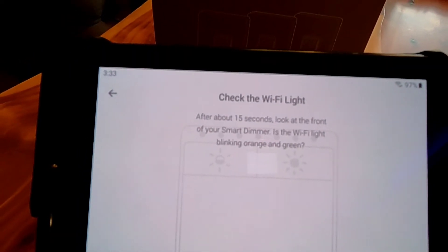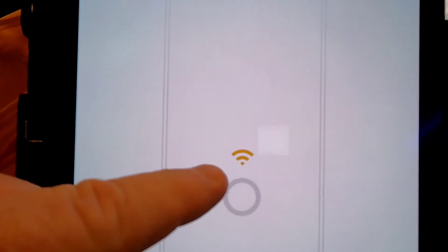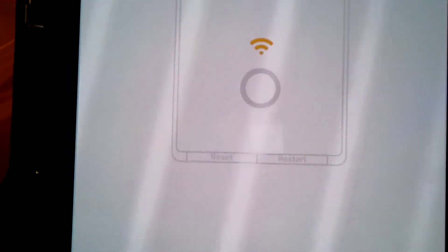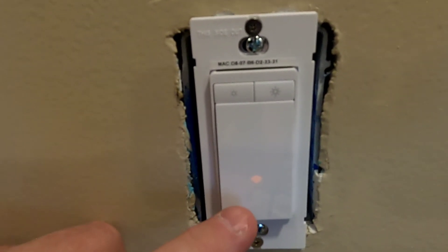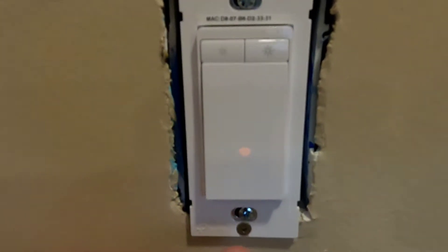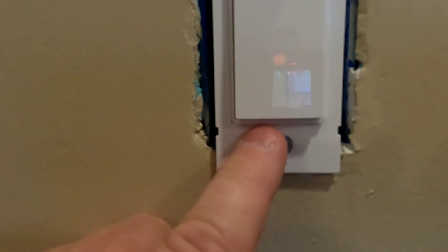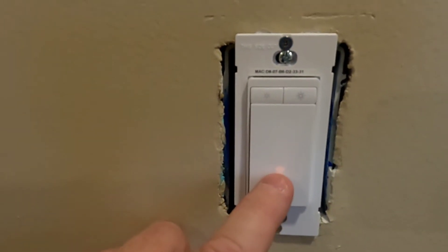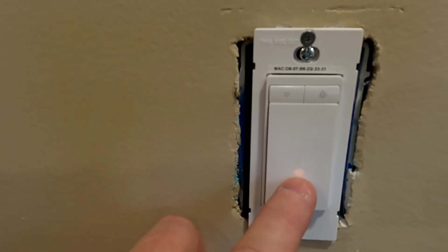Check the Wi-Fi light after about 15 seconds — we're going to look for that Wi-Fi light. My Wi-Fi light is doing what it says: flashing green and yellow. If it wasn't flashing green and yellow, you have to press the reset button on the left and hold it down until those lights start flashing. It takes a little bit of holding to get them to start flashing like that.